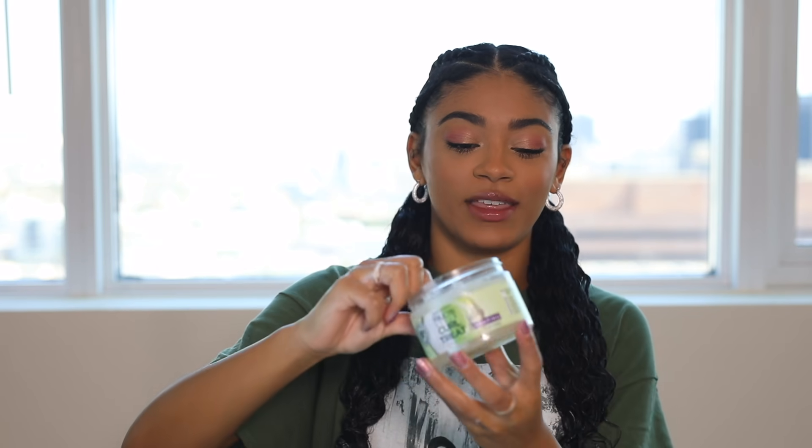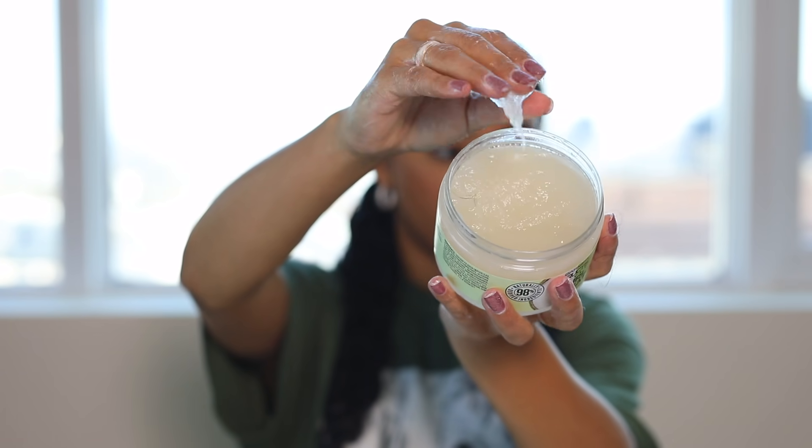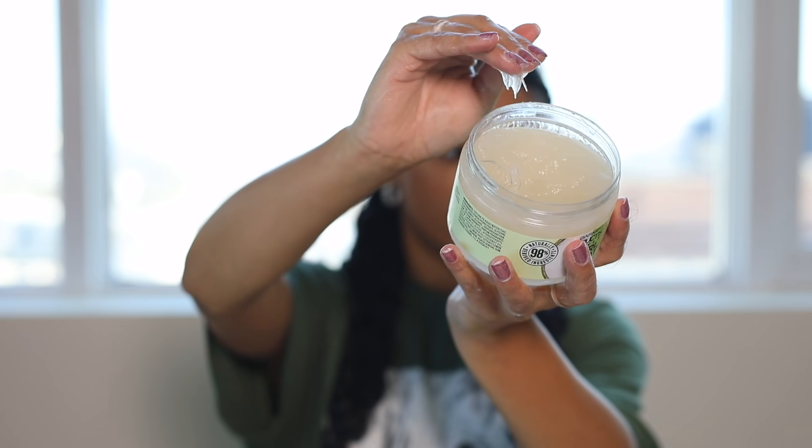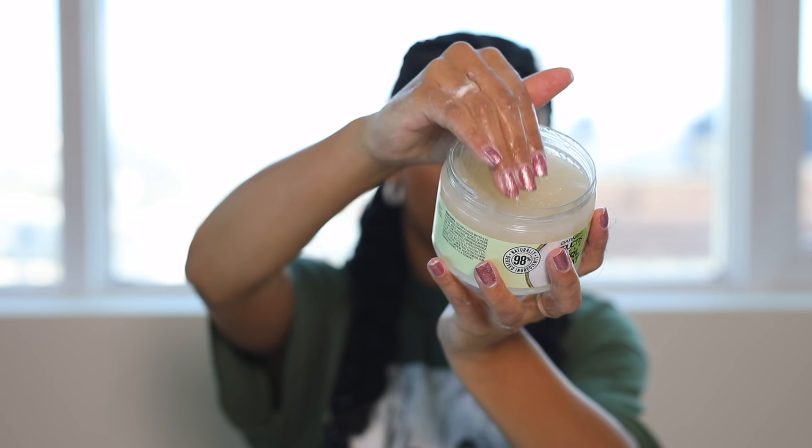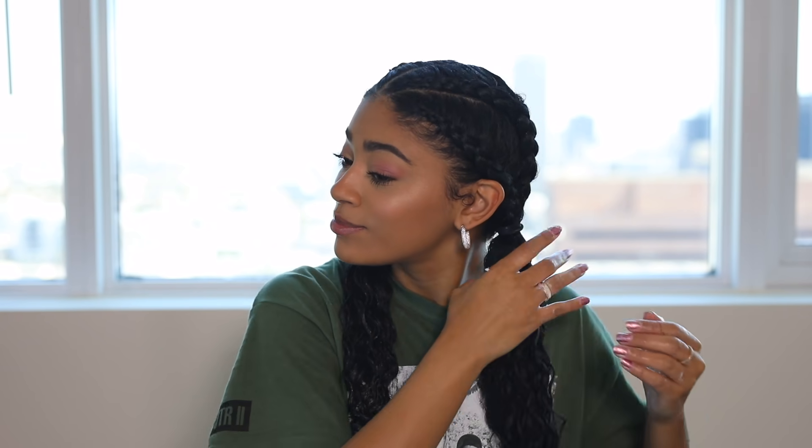Now that the product is all the way in, I like to set it with the jelly to lock all the curls. The consistency is like a big blob but it comes right off the top. When I put gel in my hair I run it across the outside and scrunch it a little bit. After all the products are in, I use a t-shirt or microfiber towel and scrunch and squeeze it a little bit to remove any excess product.